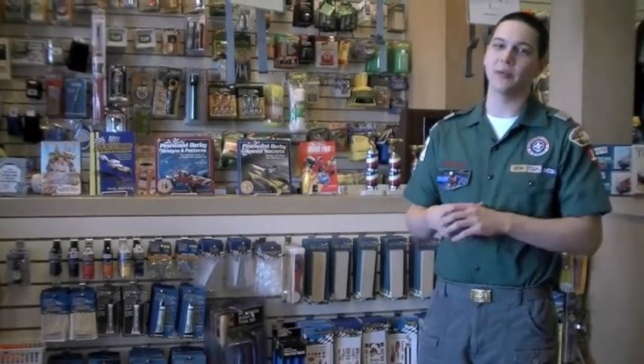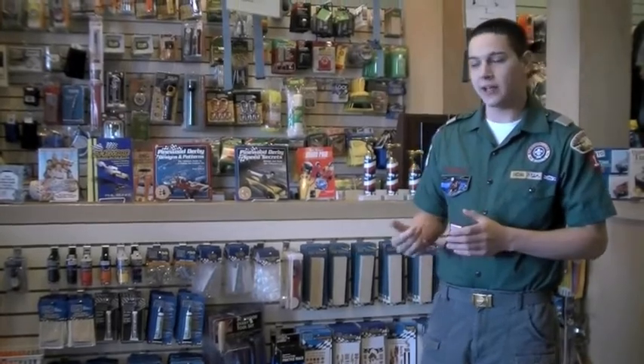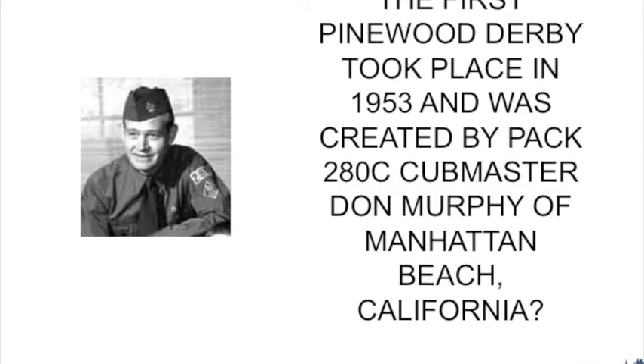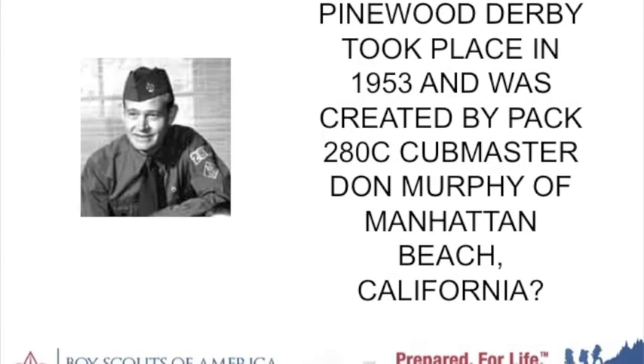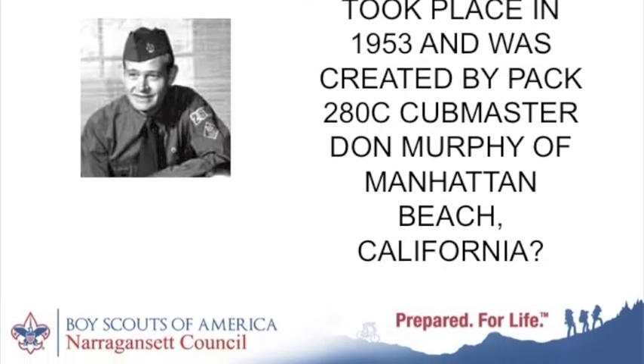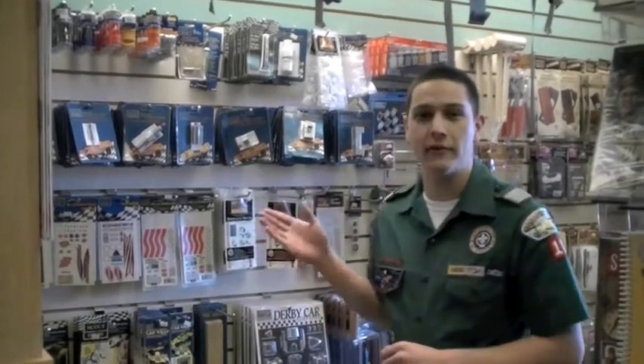The Pinewood Derby is one of the biggest cub scouting events of the year. It's a great learning experience for the scouts and their parents. Here's a history fact: did you know that the first Pinewood Derby took place in 1953 and was created by Pack 280C and Cubmaster Don Murphy of Manhattan Beach, California? Can you believe it's been over 50 years? As the years have passed, the Boy Scouts have come up with some great official Pinewood Derby accessories. Let's take a look at what we have in stock.